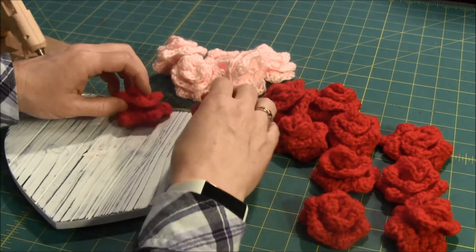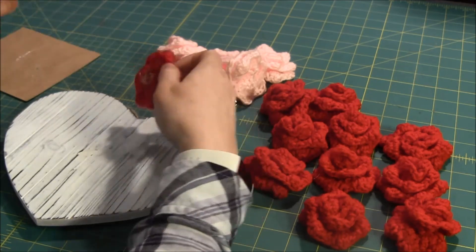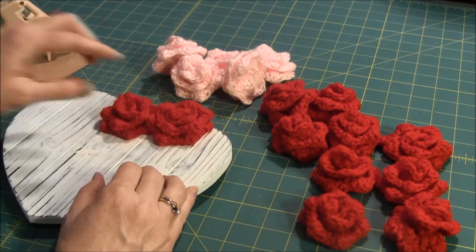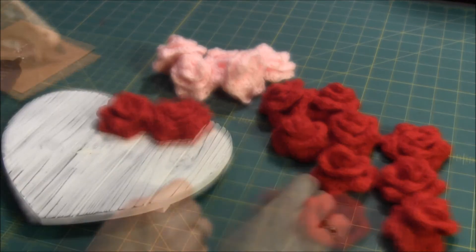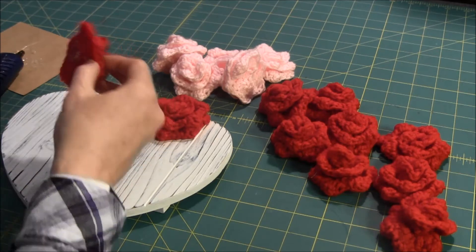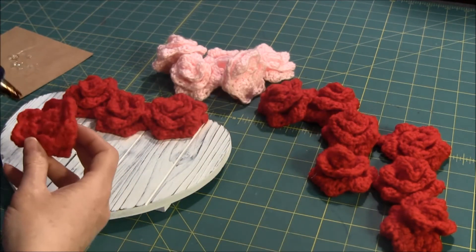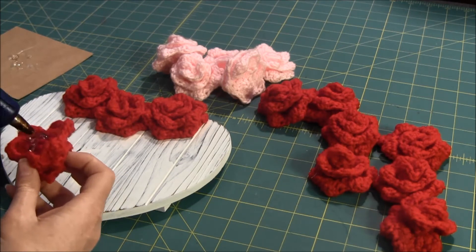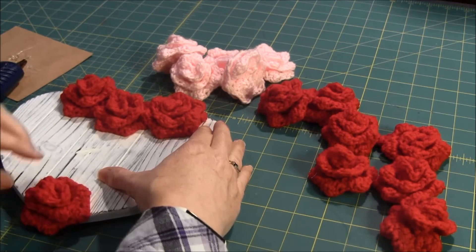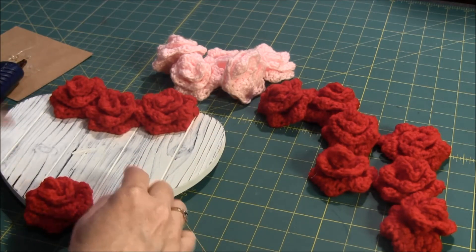So let's start to glue. I think I'm going to change to my larger glue gun for this. I'm putting the first three here, and then I'm going to put one at the bottom point because I want to make sure that when I go around it, it meets up correctly. So I'm going to continue to put the outer ones on and I'll be back in a few.